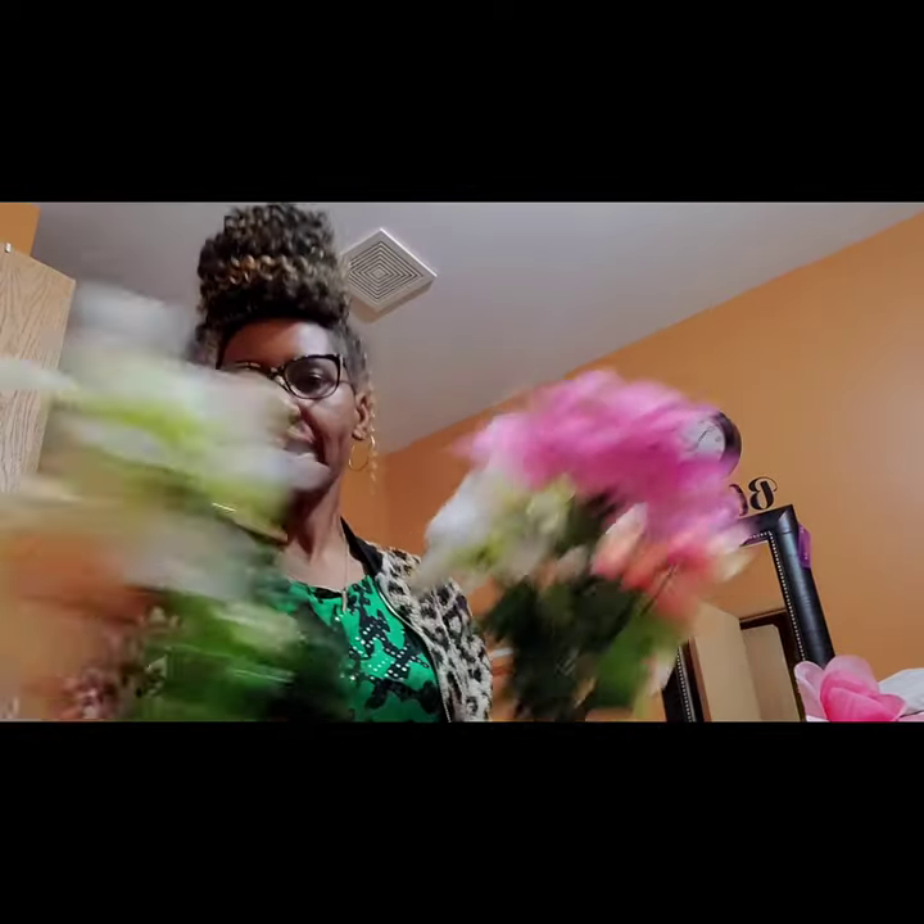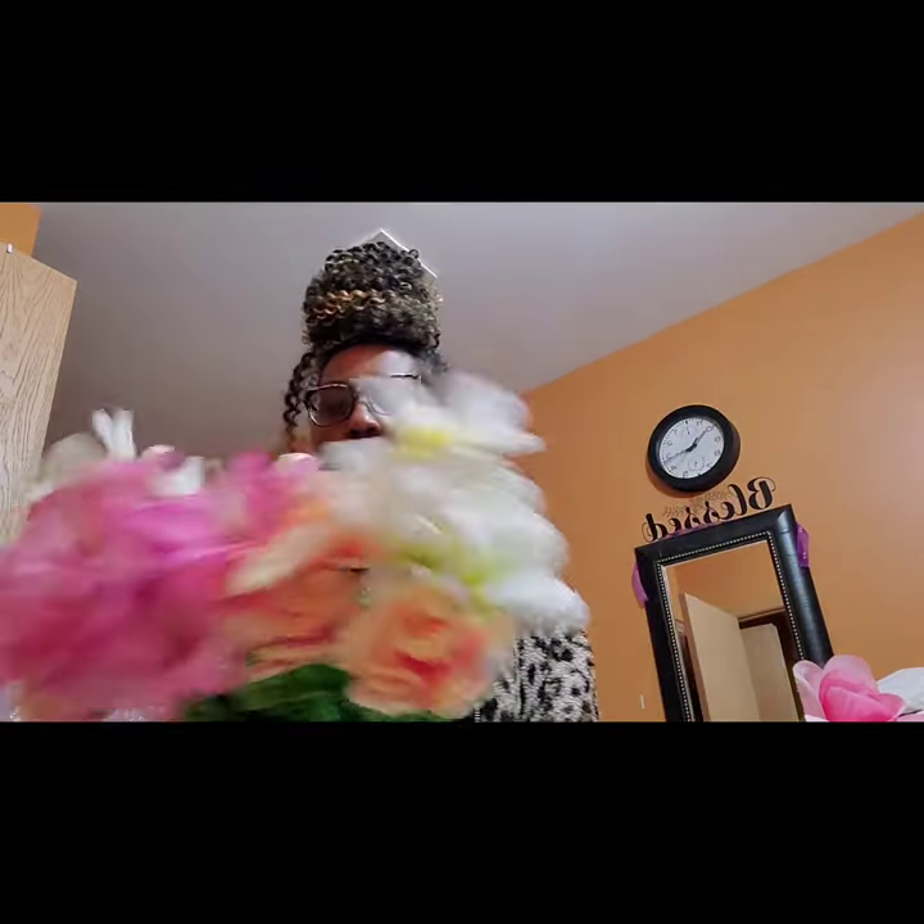Hi lovelies, it's Frederica and I'm back with another video. Today I'm doing a self-care Sunday for us. As you can see I have these lovely assortment of flowers — some of them I have the names of and some I don't, but I'm going to show you how to make a quick little something to lift your spirits, and on the cheap.